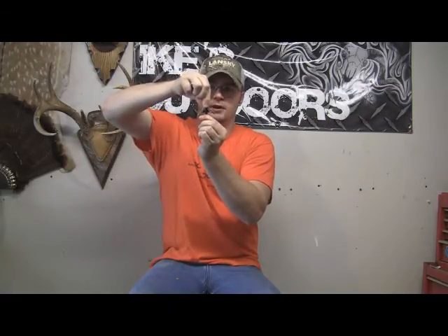This next one is a hybrid broadhead made by NAP — this is an NAP Blood Runner 2, and this is one of the broadheads I'm currently using. It's a two-blade, not really a cut-on-contact broadhead, but when it hits the animal it'll open up to a two-inch cutting diameter. The nice thing about this hybrid is that if it doesn't open up, it's still going to cut and do damage.